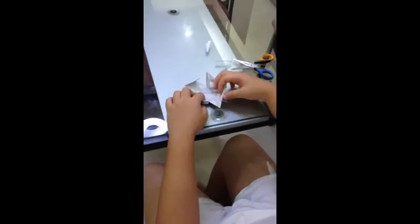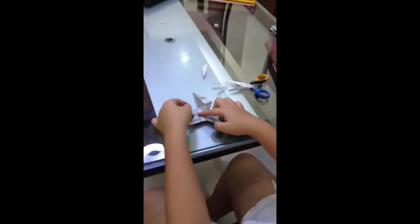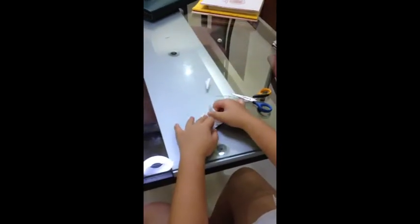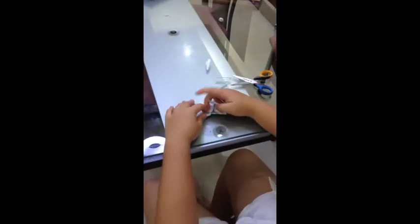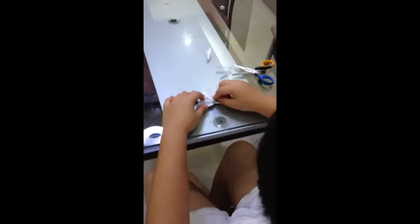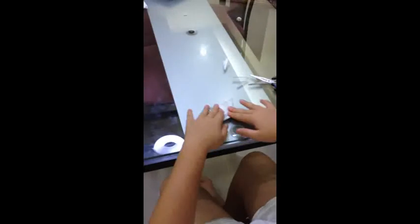Start with the bottom right hand corner, fold it in, and the bottom left hand corner, fold it in, and the top corner on the left, fold it in. The next one is kind of tricky — you have to fold it in, but you have to tuck it, and then you pop it over here, and then you straighten it.